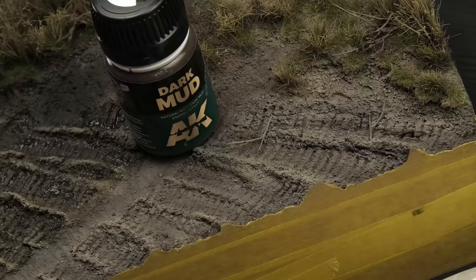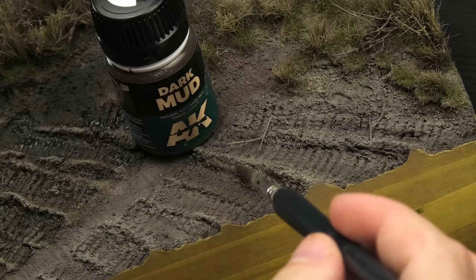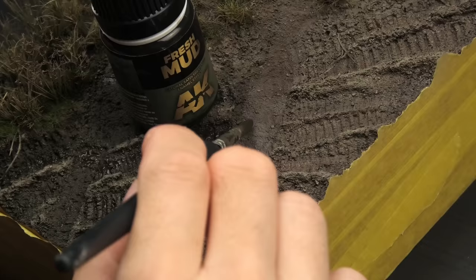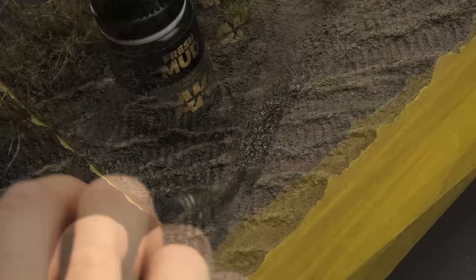Let's now treat the ground. One of the most important things in dioramas, at least for me, is harmonizing every element of the scene. In the case of groundwork it means matching the color of the ground with the earth effects on the tank - or vice versa, as was the case in my Machine Krieger diorama. The weathering on the tank should reflect the environment, and using the same colors and special effects is the easiest and most logical way to achieve that.